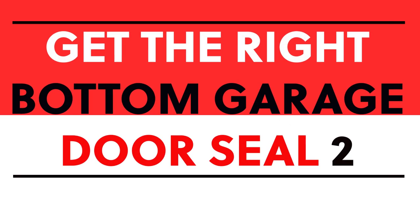But sometimes you just don't know which seal to get, especially if you have a Wayne Dalton door. Wayne Dalton garage doors require a very specific bottom weather seal. This bottom weather seal happens to be the exact part that will fit on most of the 8000 series and the 9100 series, or the 9100-9605.